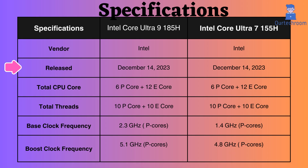Both were released on December 14, 2023. They have the same number of performance and efficiency cores, as well as the same number of threads.